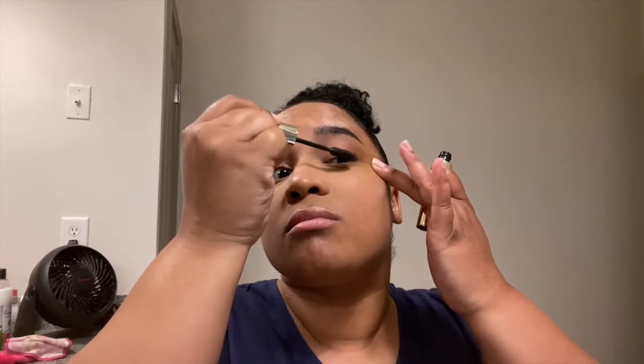Now I'm using my Billion Dollar mascara and I'm just going to coat the top lashes — just the top because I'm going to go in with some falsies in a moment. I'm really getting in there, separating them lashes. I'm not going to be using eyeliner so I definitely want to get my lashes close to my lash line so there are no gaps between my real lashes and my falsies.